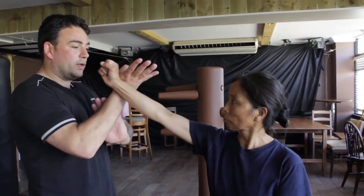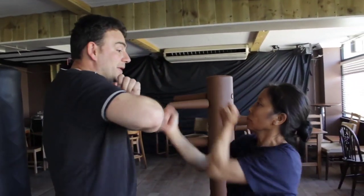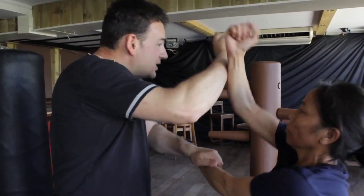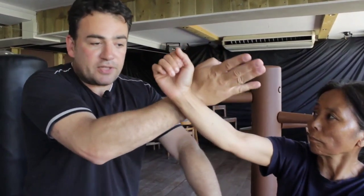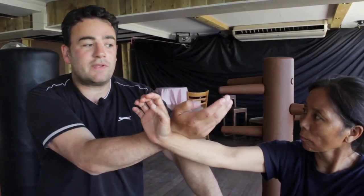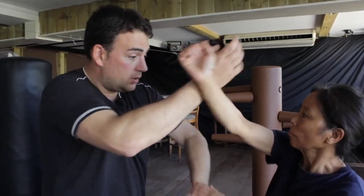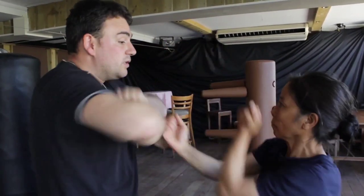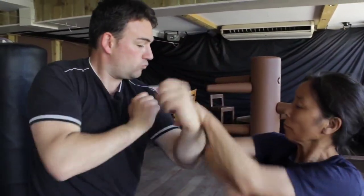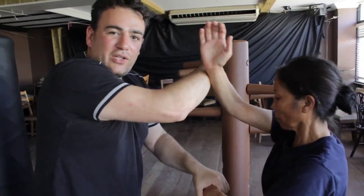From this position, if you throw a straight punch, it goes: tan sao, bong sao, then she tans and then she bongs. At the same time this is crashing here, so this is conditioning. If I'm going for a back fist here, this is conditioning my back fist, and then bong sao - this is all conditioning here, all close quarters.